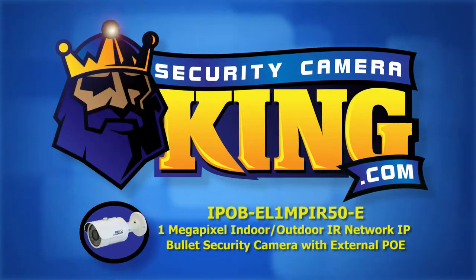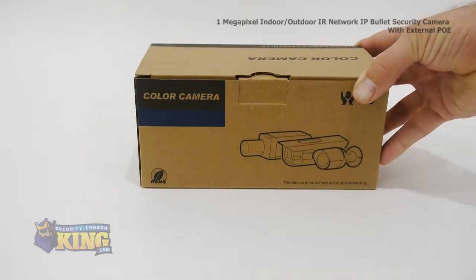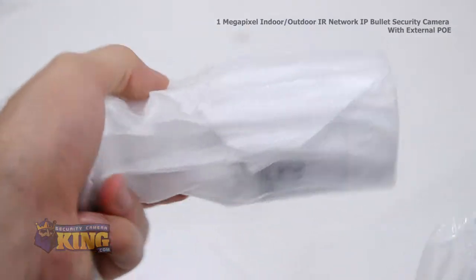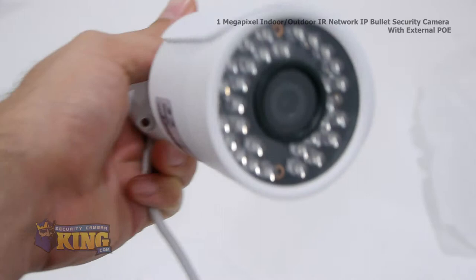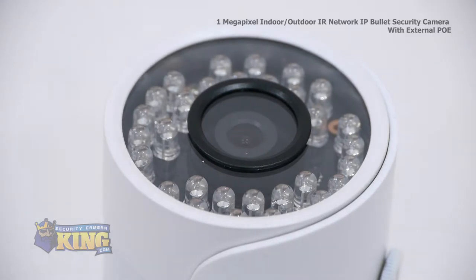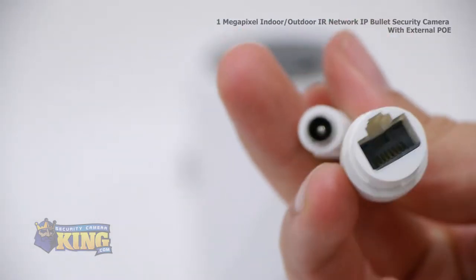Welcome to SecurityCameraKing.com. This is a 1 megapixel, weather-resistant IP network bullet security camera. It has a 1/4th inch progressive scan CMOS image sensor and shoots video at 1 megapixel or 720p. This indoor-outdoor bullet comes with backlight compensation. It's got a 3.6 millimeter fixed lens. It can be powered by either a 12 volt DC or POE power over Ethernet.